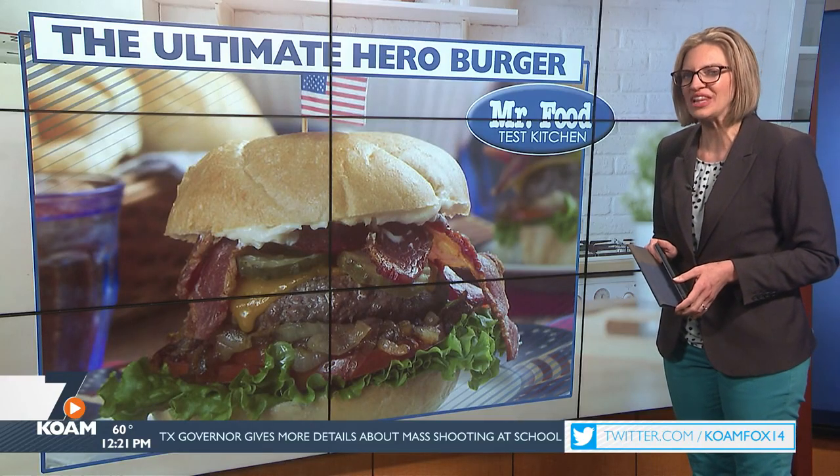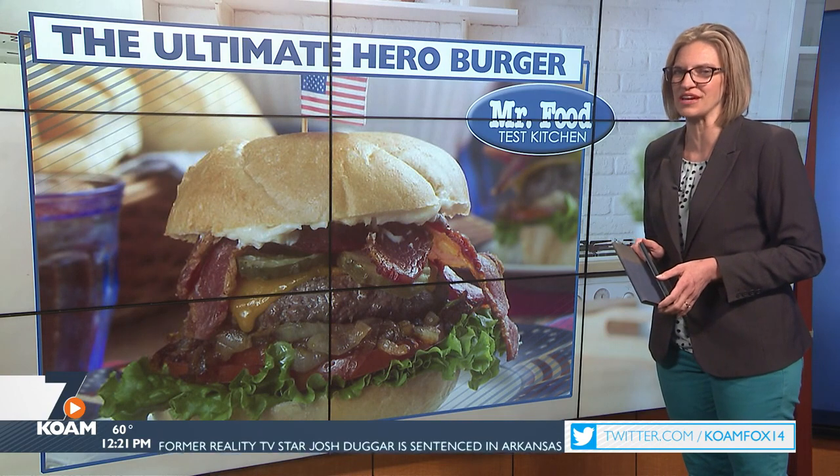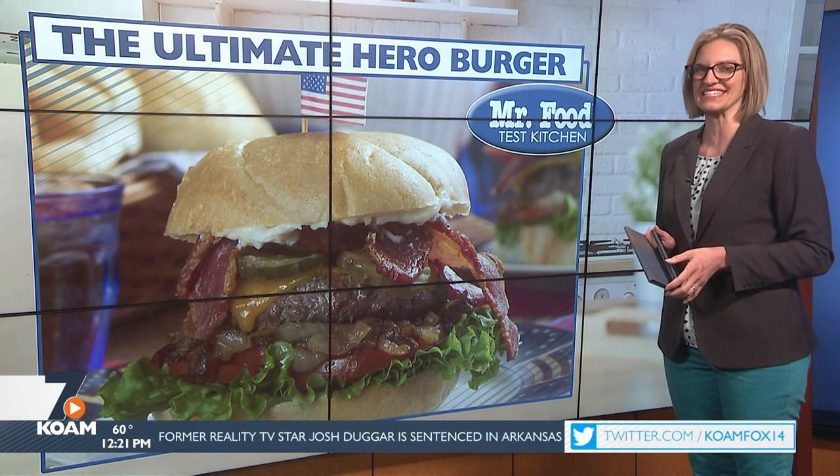Save the day this Memorial holiday with a tasty meal on the grill. Howard shows us how to make the ultimate hero burger in the Mr. Food Test Kitchen.